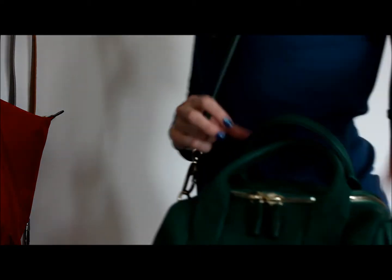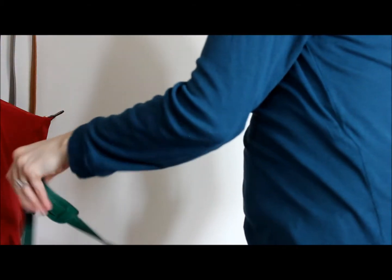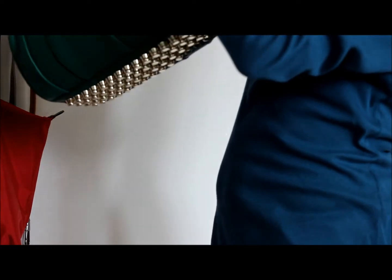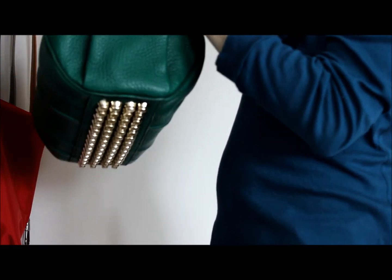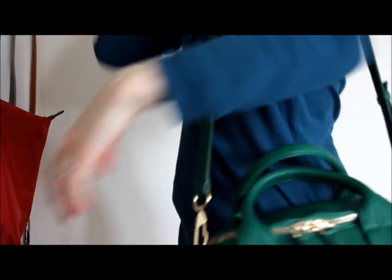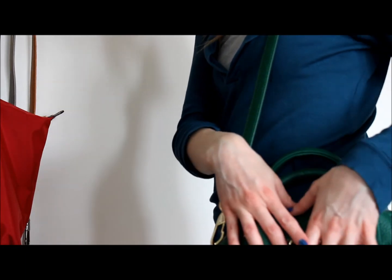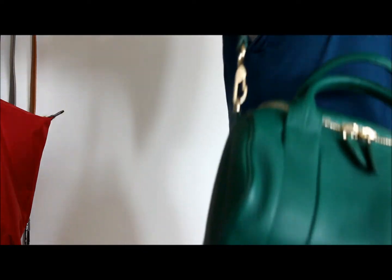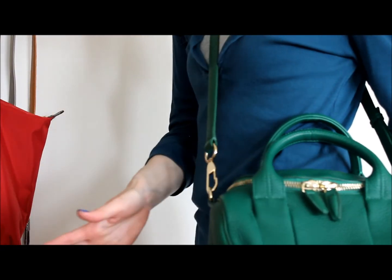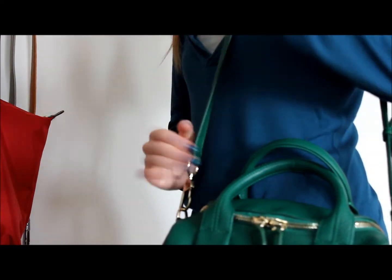Here it is on me. The shoulder strap has three holes and mine is set to the middle hole, so I could shorten or lengthen it. Carrying it on my shoulder, it hits me right on the hip — exactly where I want it. You could also wear this crossbody; I find it a bit high crossbody, but if I lengthened the strap that extra bit it would probably be fine. I much prefer having it on my shoulder.